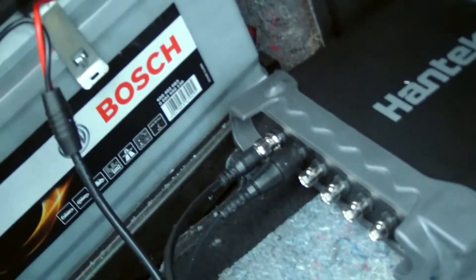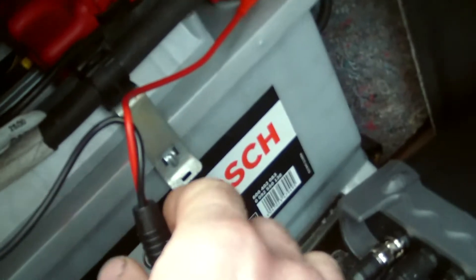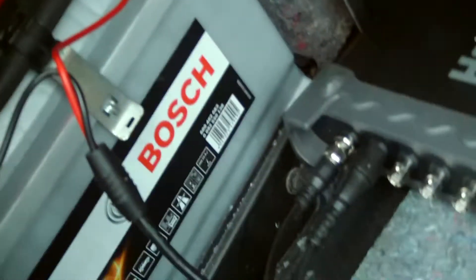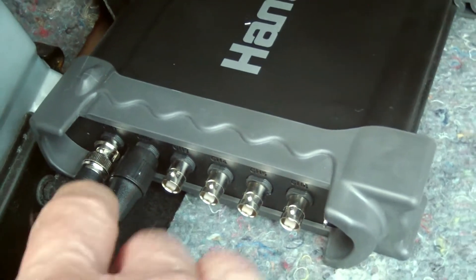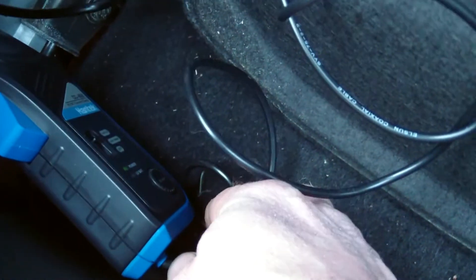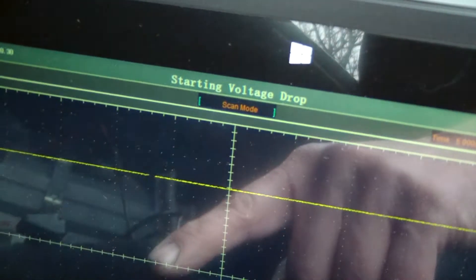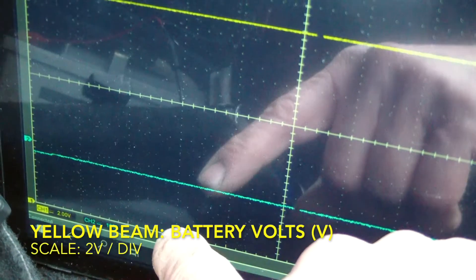First of all I connected the oscilloscope to the battery. One channel is measuring the battery voltage. The plus and minus connectors are plugged into the Hantec USB oscilloscope. There is another probe for the starting current, which is in the range of 650 amps, connected to channel 2. As a display there is a PC, and the setup is one division per 100 amps and one division per 2 volts.